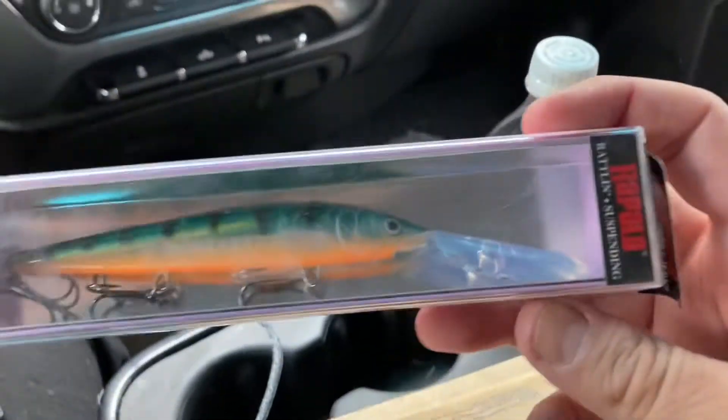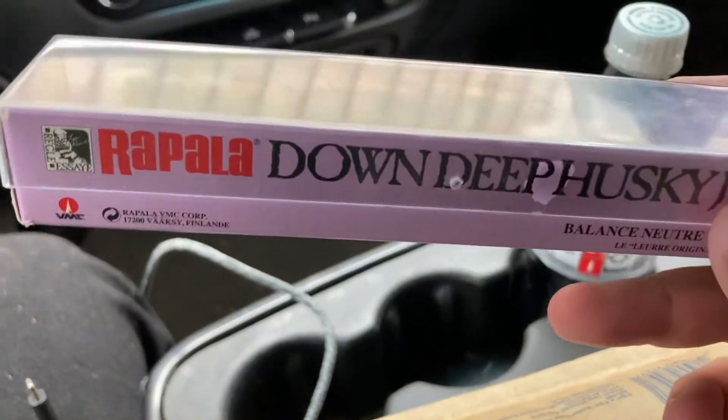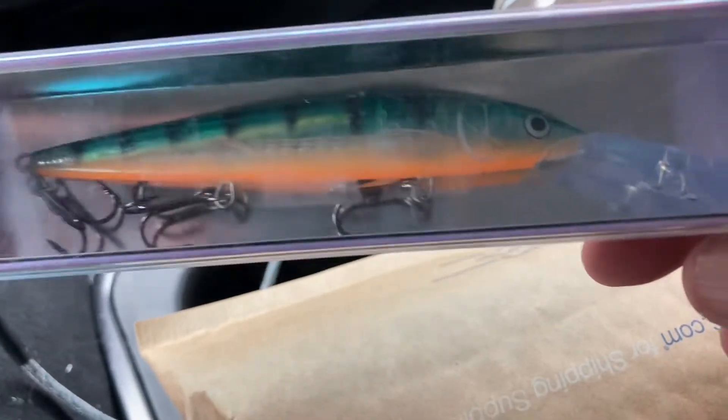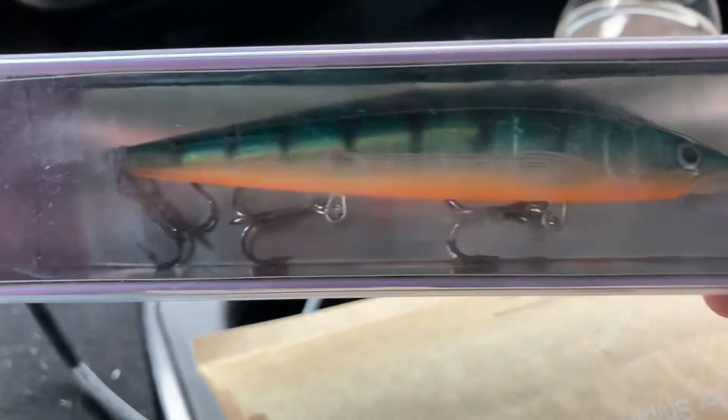Got her open. Sorry for the jumpin' around, but I'm gonna make this quick. Let's do it. Here we go — a Rapala! Rattling, suspending, down deep, husky jerk. Neutral balance, man. I sure do thank you, Nikki. That is nice. I'm gonna try that out in the next day or two.